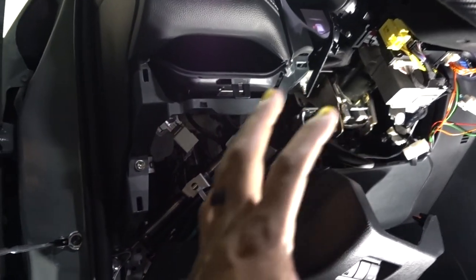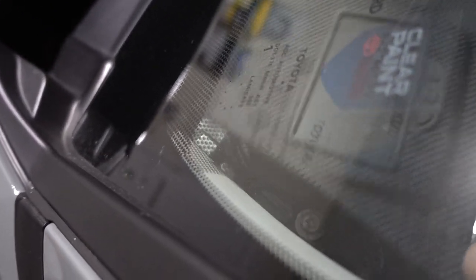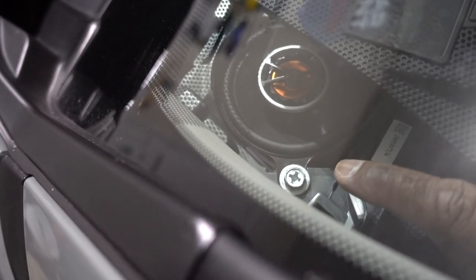Everything is connected. Now we just need to close everything. Everything is in place — now we just need to put the heads up display. You can see the cable is right there.